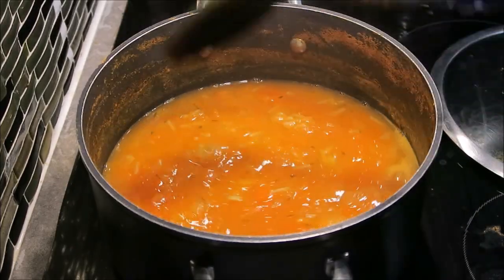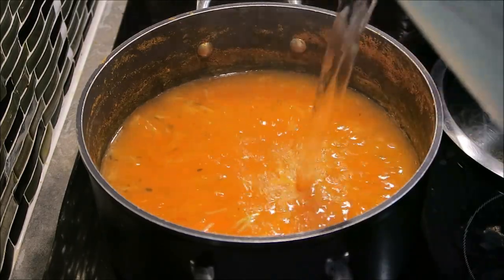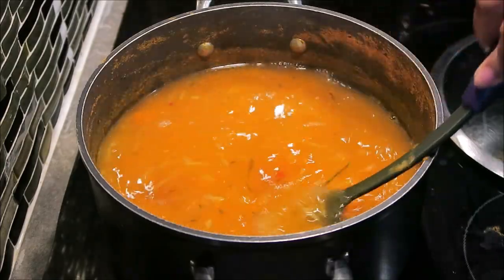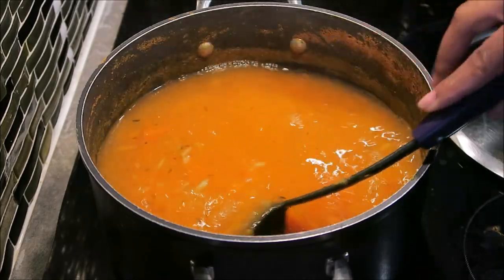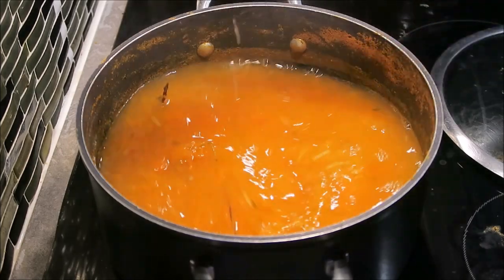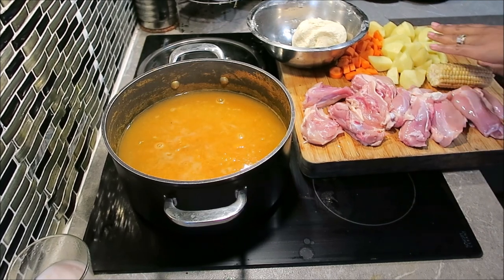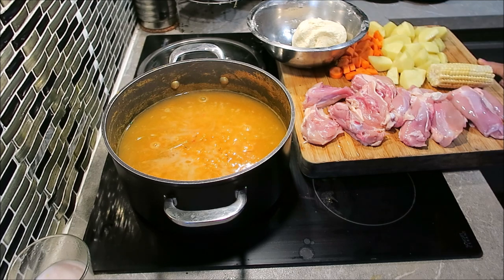I'm going to go ahead and add some more water because you're going for liquid here. Even though this soup is going to be full of body, you need to make sure that when your food is finished cooking, you have soup — all this liquid. Over here on this board I have chicken, corn, Irish potatoes, carrots, and some flour that I'm going to use to make dumplings.